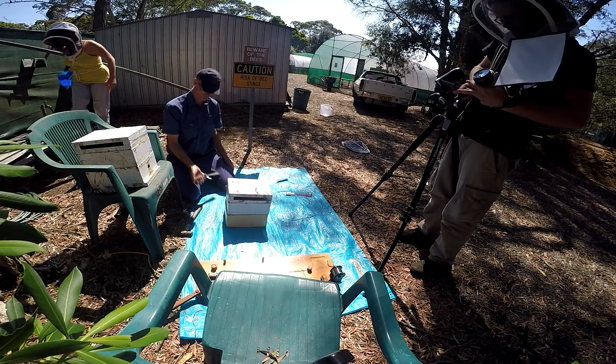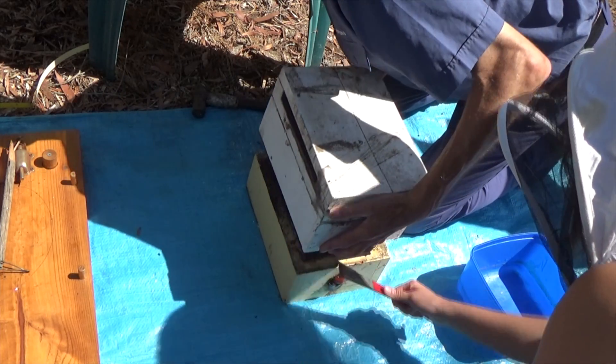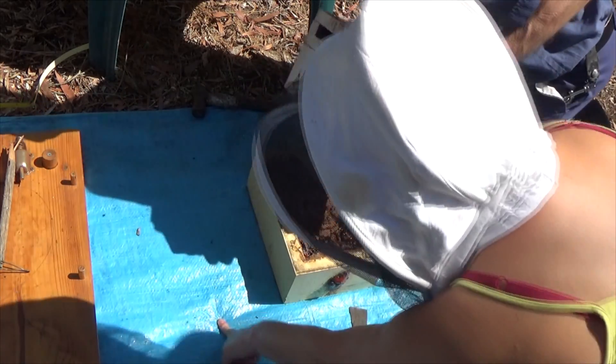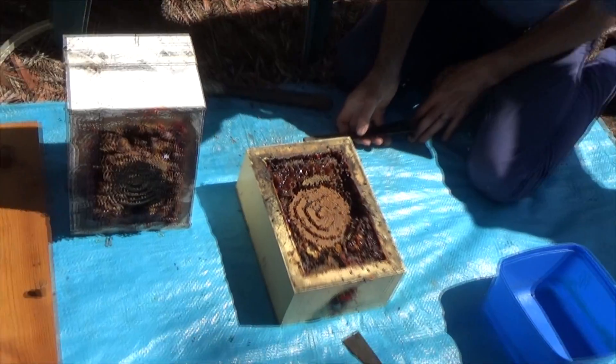Okay Nayla, I'm ready for the split. Just looking on this side here. That's wonderful. So it's split.